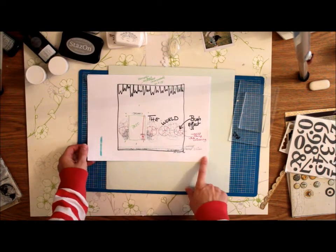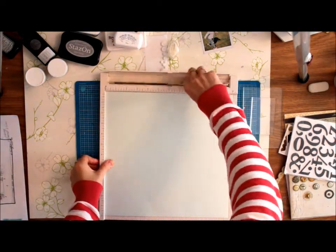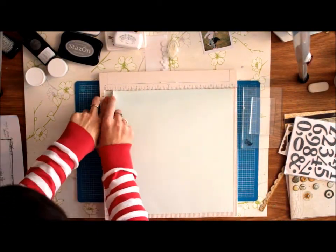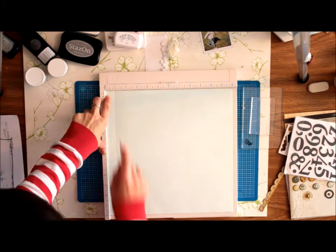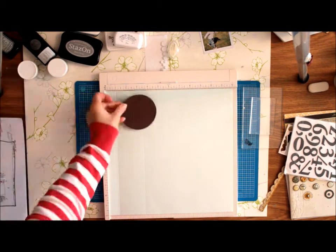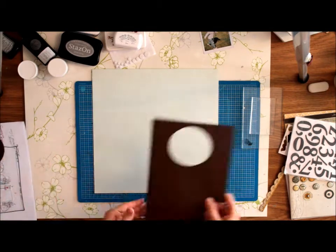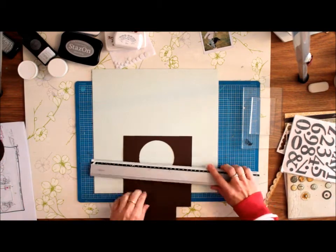First thing we're going to do is tackle the bottom part of the page. I'm using my Martha Stewart scoring board. I scored three lines at the bottom and a fourth line a little bit higher up, and that fourth line is going to be a guide for my masking.